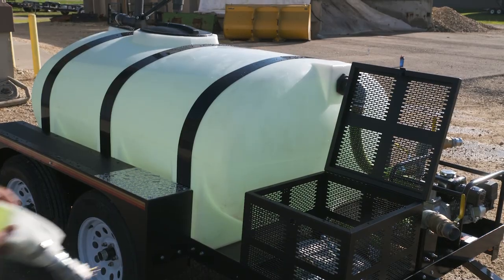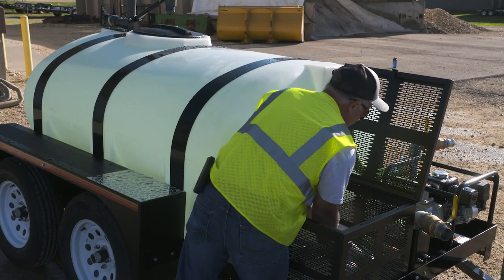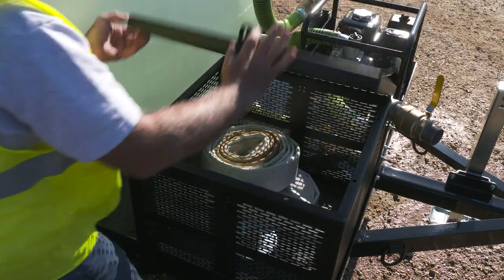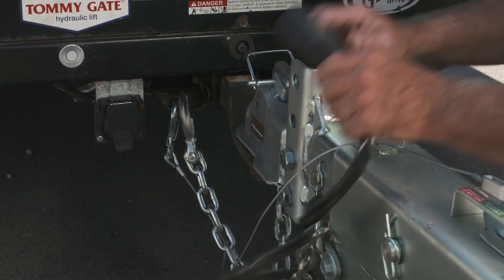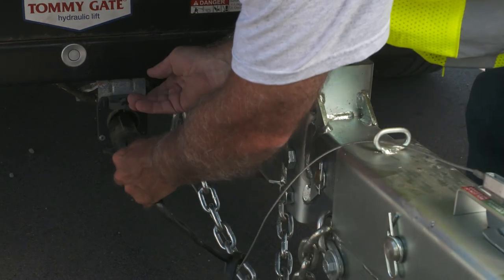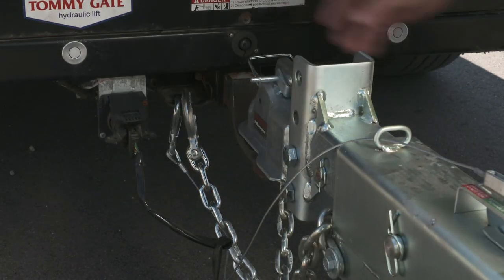Once the tank is full and you are ready to roll, use the handy mesh storage box to keep hoses and tools safely tucked away. And always make sure the safety chains, electrical connectors, and the safety pin are secured.